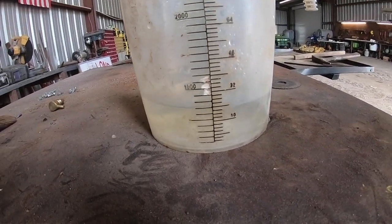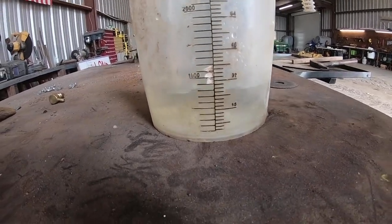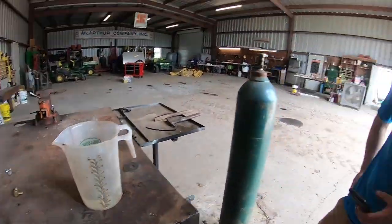We wanted about 21 ounces, and looks like that's exactly what we got. Great job, Kyle.